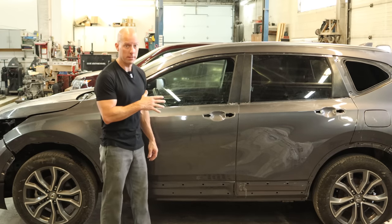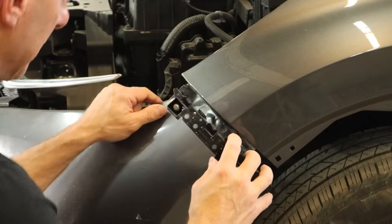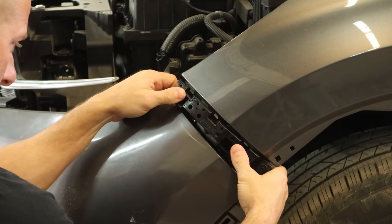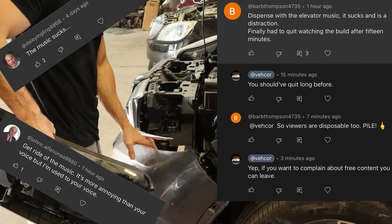Welcome back to the channel. Our little Honda CR-V is all painted, so let's throw it all back together and take it for a ride. We'll start by throwing our bumper bracket back in here. Even though we didn't paint the fender, we still had to clear coat it because we blended the back of it. And since you guys enjoyed the music so much last week, I decided I'd throw that in for you.